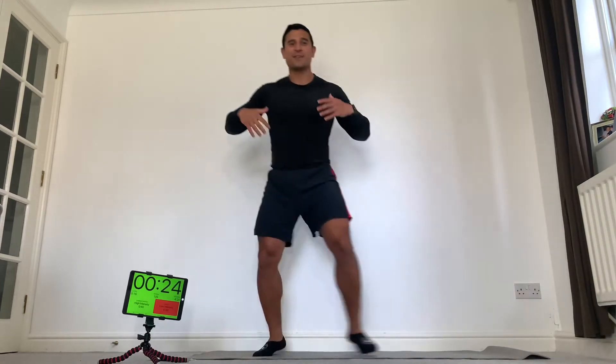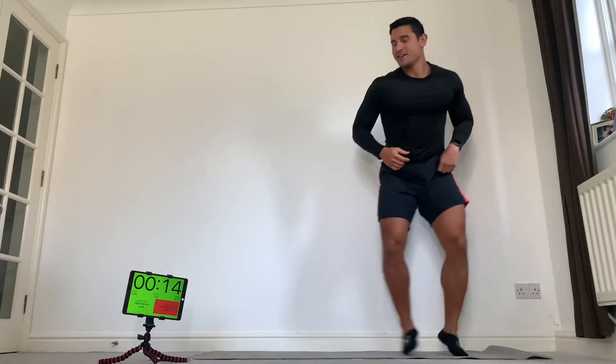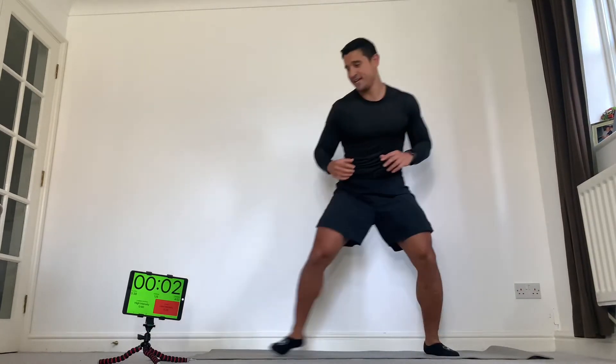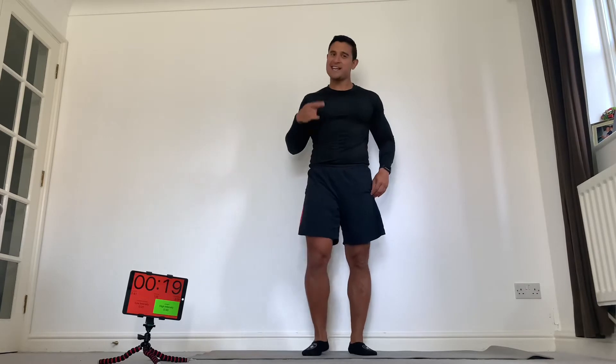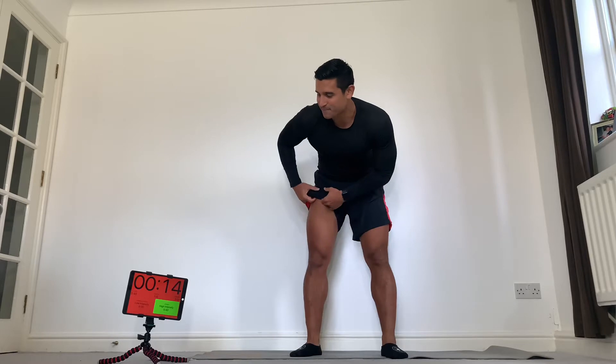Never lose your posture. Big chest, shoulders back and down, head up. Try and be nice and light on your feet. Come on, 10 seconds — you can go faster, pick it up. Awesome, good work. Deep breaths, you've got 20 seconds to really aid that recovery.